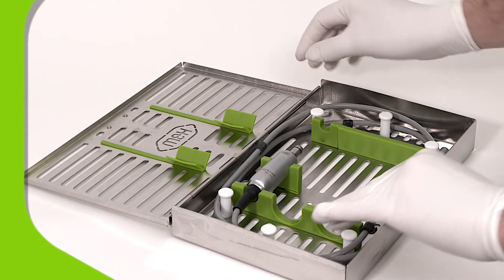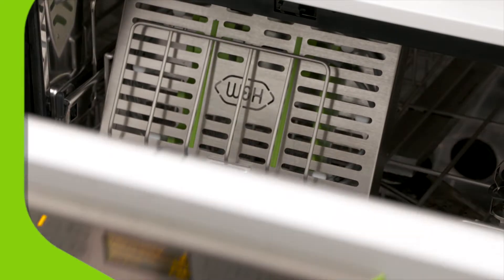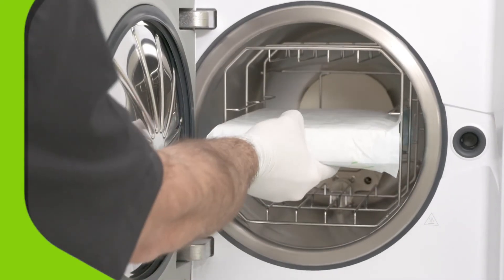And reprocessing couldn't be simpler. All handpieces and cables should be disinfected in a thermowasher and then vacuum sterilized to meet the highest standards of safety.